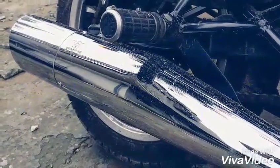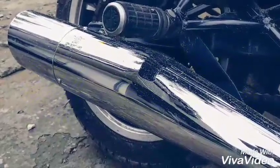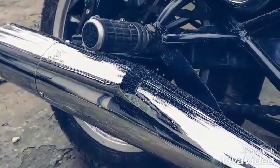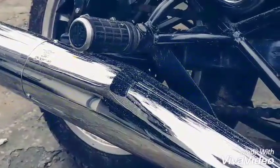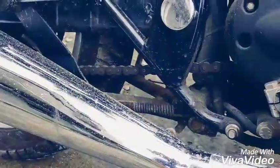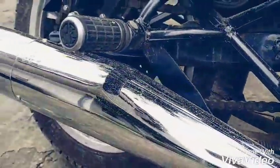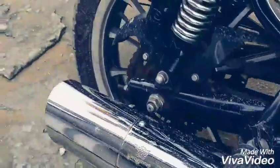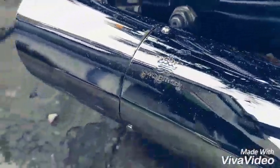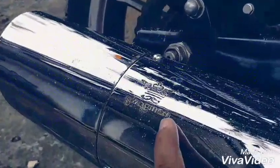If we talk about chroming, it has been around nine to ten months approximately that I have been using this exhaust, and I have seen no sign of rusting — apart from one thing: the logo, which is a very general thing because these places...